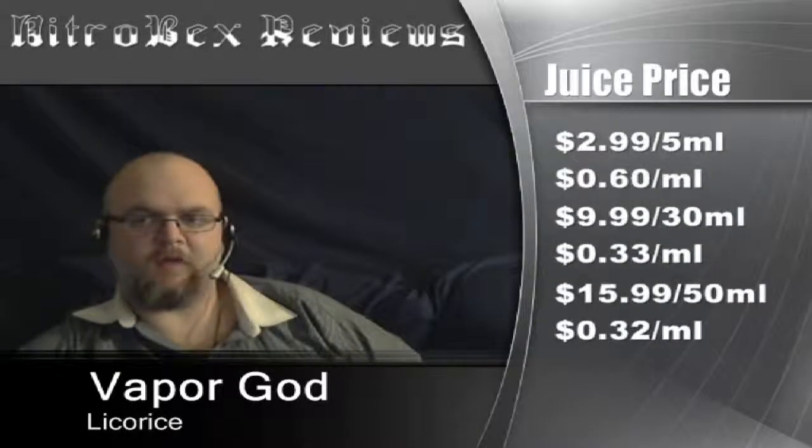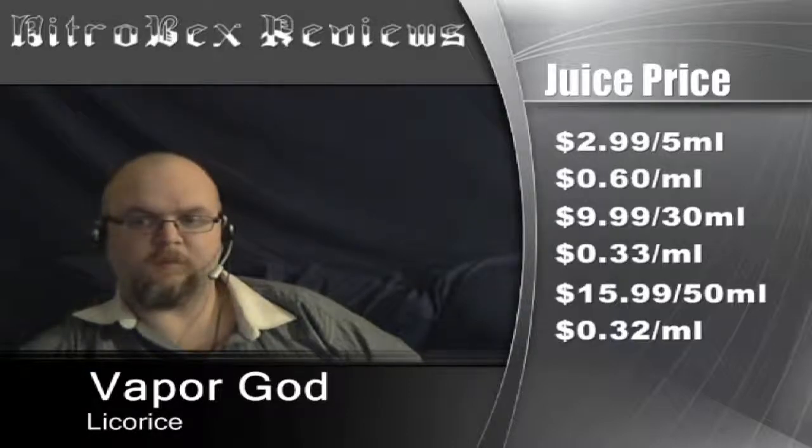Let's go ahead and get into the juice prices. It's going to be $2.99 for 5 milliliters — that's 60 cents per milliliter — $9.99 for 30 milliliters, that's 33 cents per milliliter, or $15.99 for 50 milliliters, that's 32 cents per milliliter.